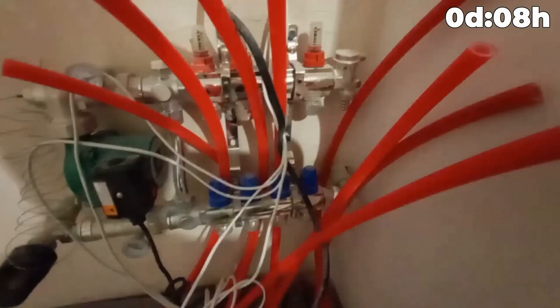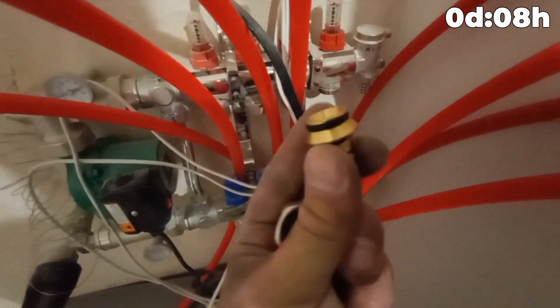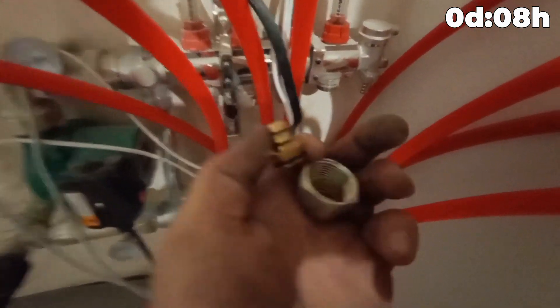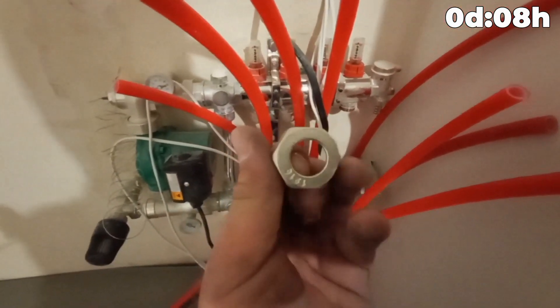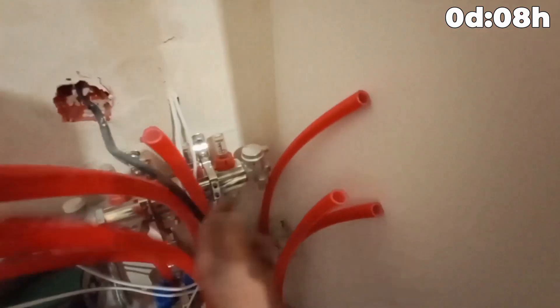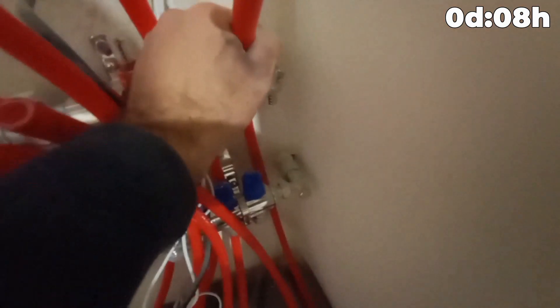Proceed to connect the manifold. Connection to the collector occurs through the system using a comb fitting with a seal. The part goes into the pipe and is clamped by a crimping ring and nut. We connect the pipe to the runs along the outer walls — the pipe runs along the outer walls. This is the supply lane and the other, respectively, is the return.